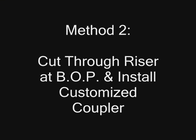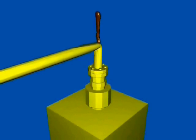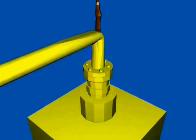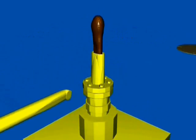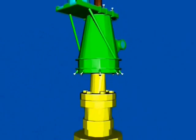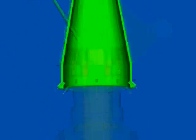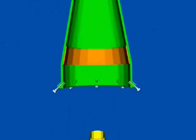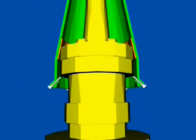The second method is to cut through the riser pipe at the blowout preventer and install a customized coupler. This time, instead of removing the old riser, ROVs will cut through the old riser and any surrounding supports. A cone-shaped coupler will then be lowered down around the pipe flange. Angled bolts will hold it in place from underneath the flange. A gasket made of softer material such as copper, aluminum, or lead will be put in place between the flange and the coupler.